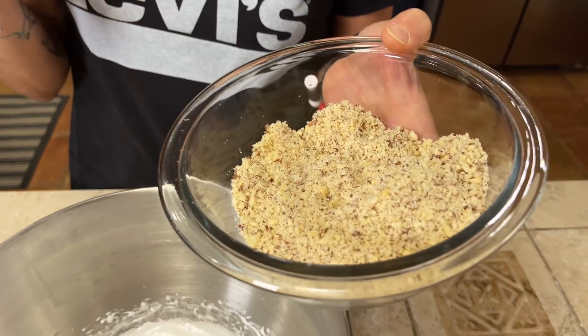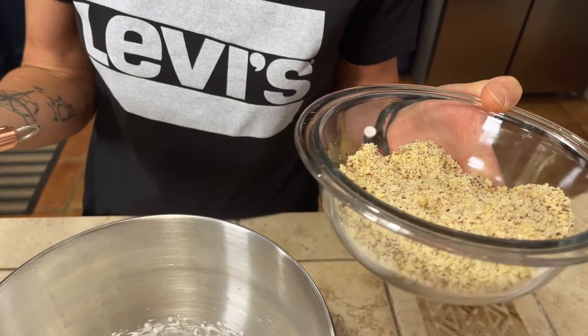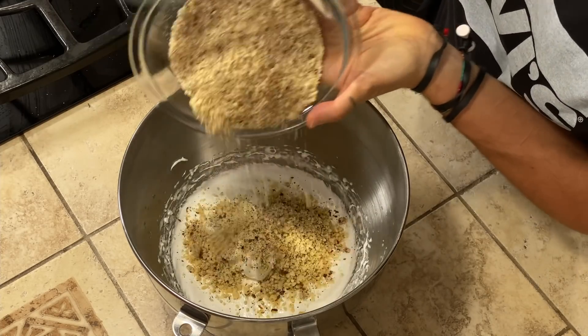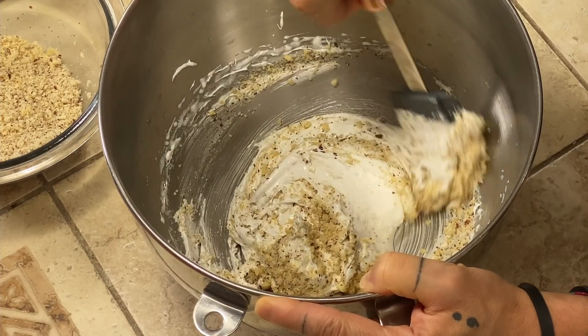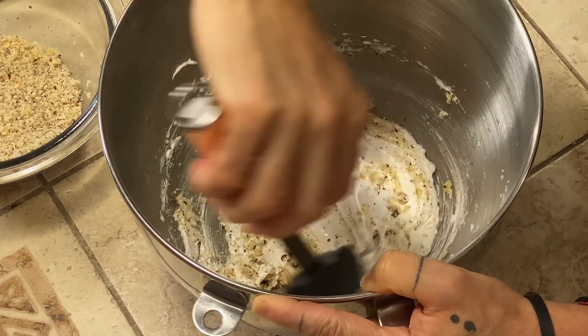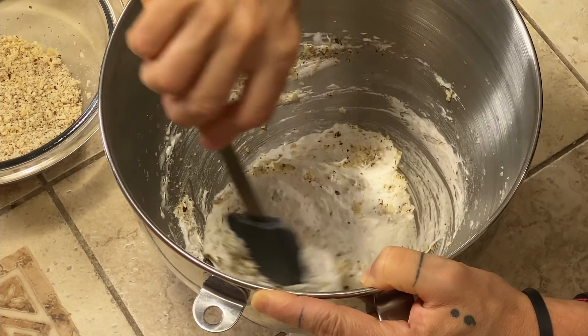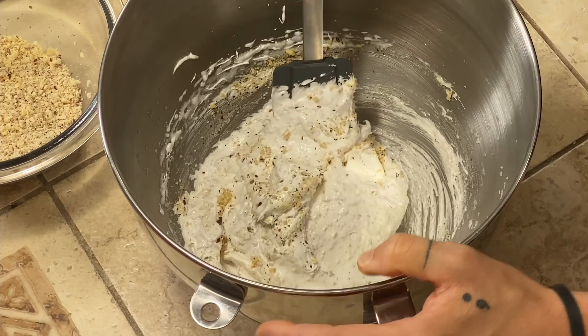The next step is to add our nuts into our meringue. We add the nuts a small amount at a time and gently fold them in. Don't worry because your meringue won't be as foamy as it was before — that's normal because we are adding the nuts.